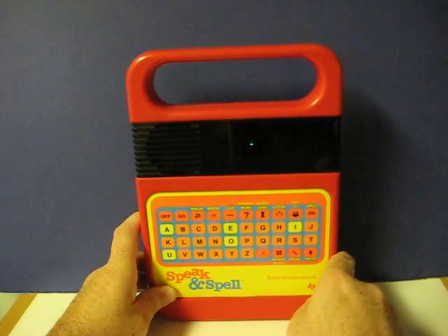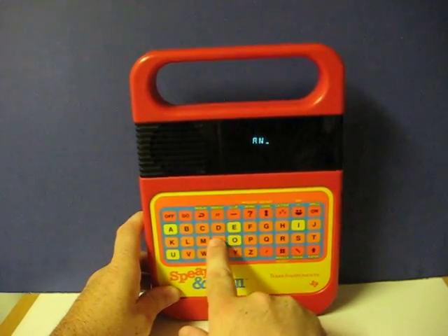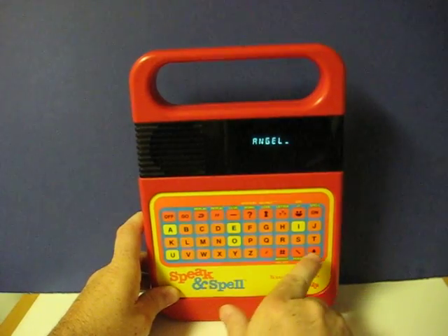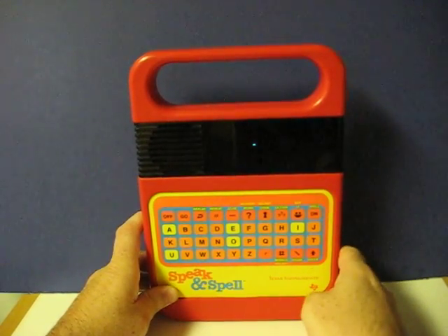Now try Angel. A-N-T-E-L. You are right. Try View.